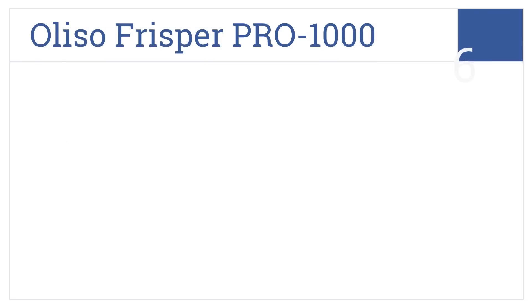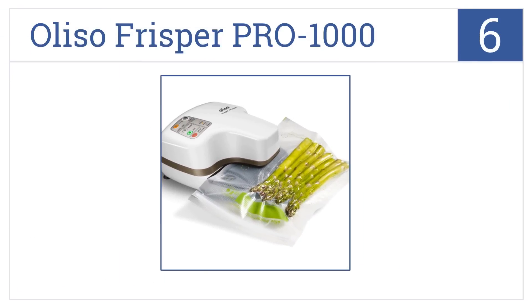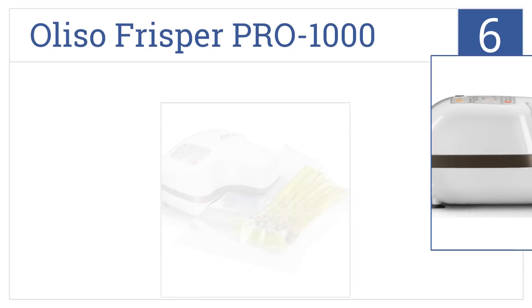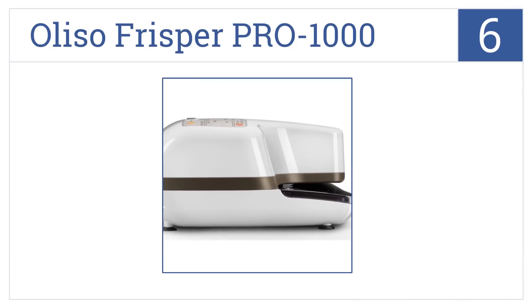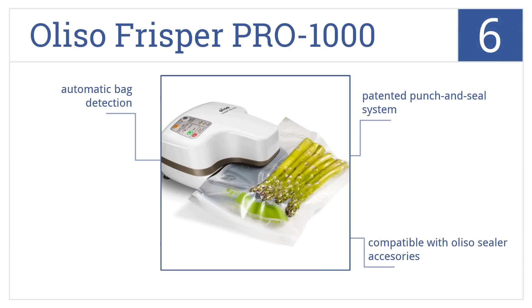At number 6, the Oliso Frispa Pro 1000 is one of the most compact units available, but it still has strong suction and sealing abilities. It comes with a patented punch-and-seal system as well as automatic bag detection. It's compatible with Oliso sealer accessories.